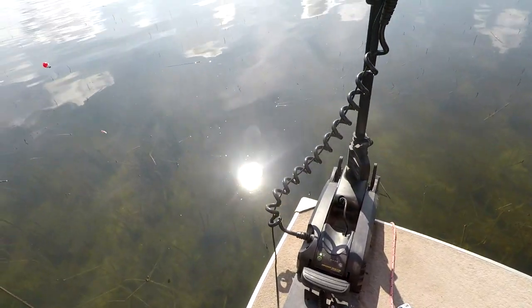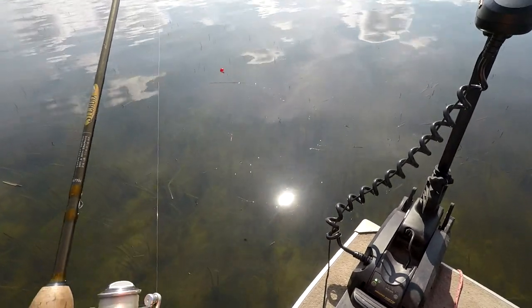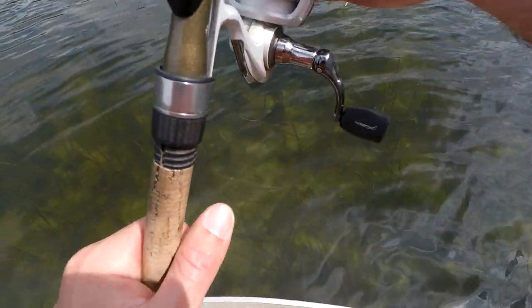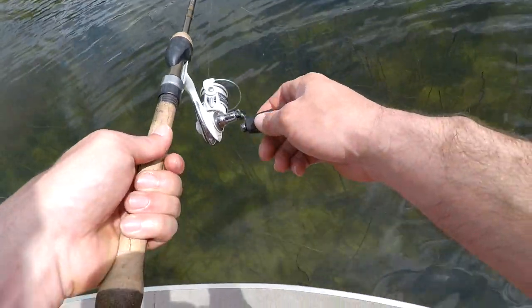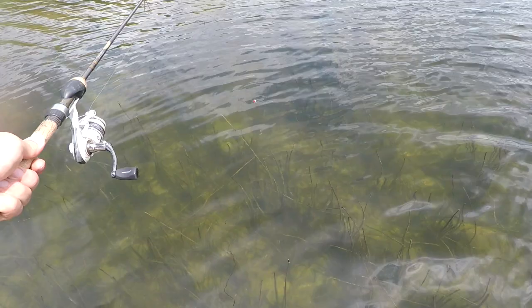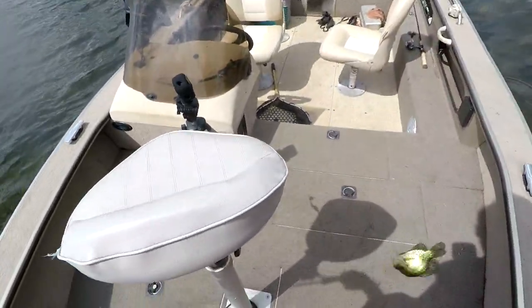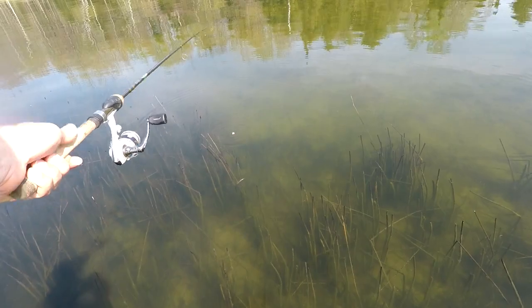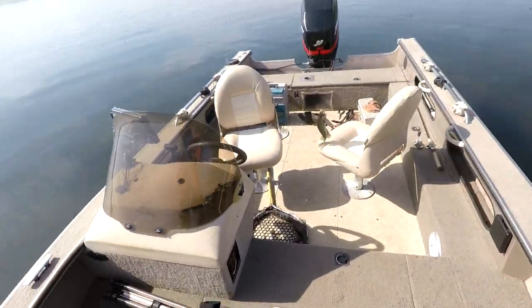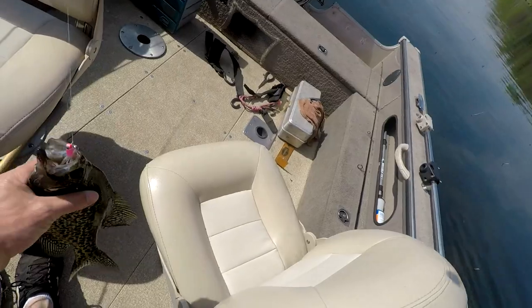Did you see any crappie? Oh, there's one. I got a nice one up here — I think it's a nice one. There we go, I'm in position. Oh, here we go guys, here he comes. Popped that guy. That's a nice one. That guy just came up and smoked it. Nice crappie right here, guys. We're going to get some good fish tacos here.